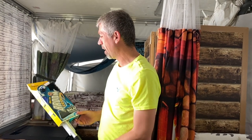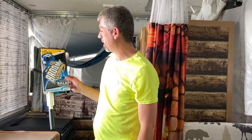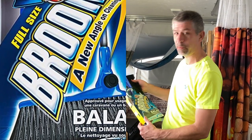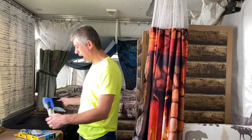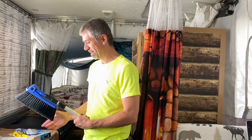So we got on Amazon — that's what we do, right? One-click buy! Rachel saw somebody had this and said we've got to have that: a collapsible full-size broom with an attachable dustpan. How cool is that?